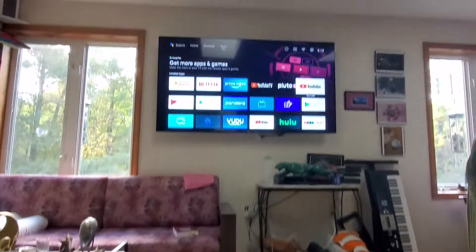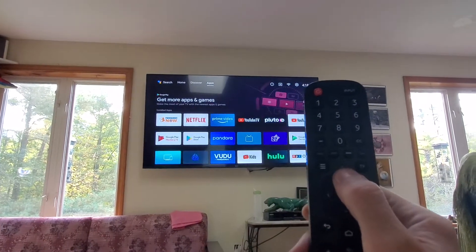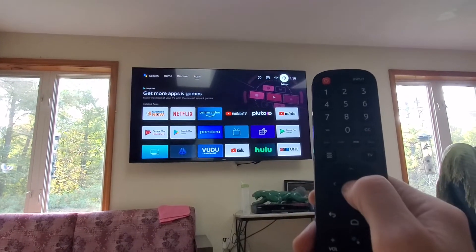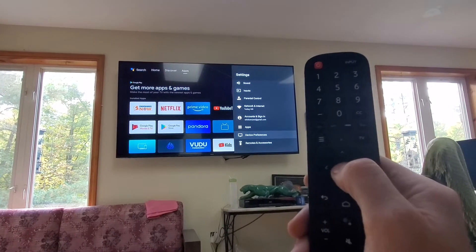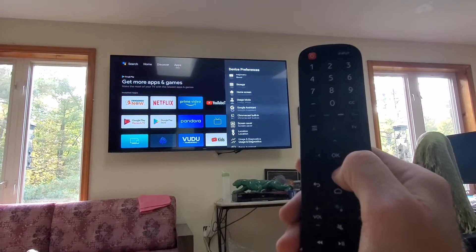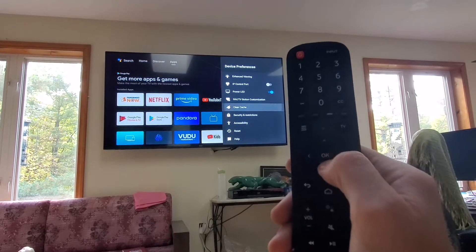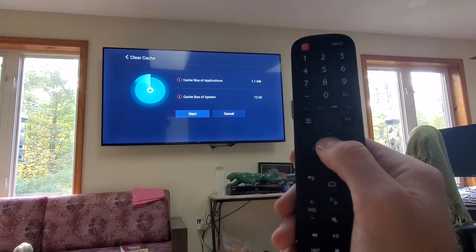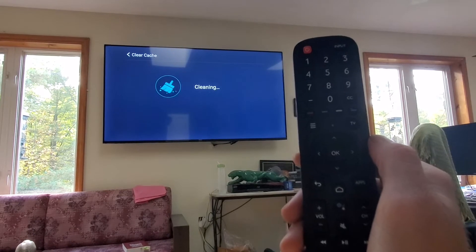Click the home button and it will take you home. Then navigate to settings and scroll down to device preferences, then scroll down to clear cache. Give it a minute to scan your system, and then push OK to start. It will clear the cache.